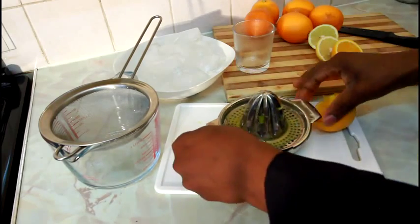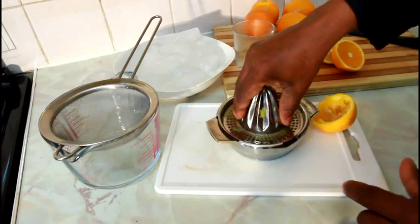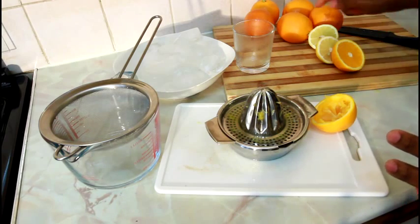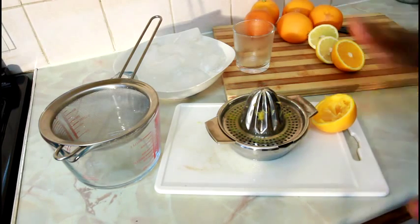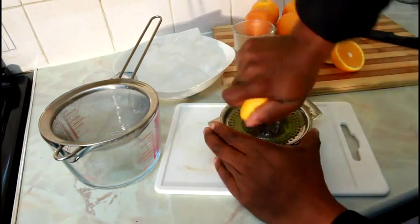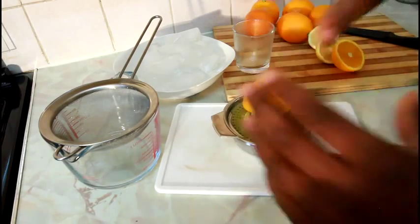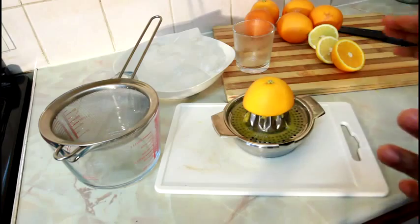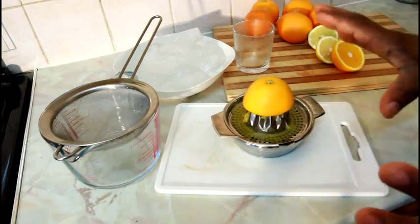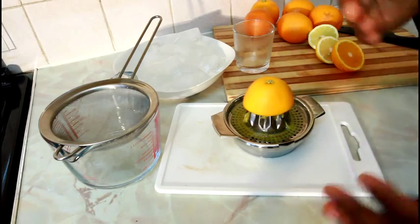Everything is going to end up inside the juicer, so we are making the natural orange juice. Right here I have one, two, three, four, five, six oranges and I'm going to squeeze all six. When you finish, you can put the squeezed orange in the bin. This is natural orange juice — it's healthy, there's no sugar, and it doesn't go through any process. This is how we can cut back on sugar.